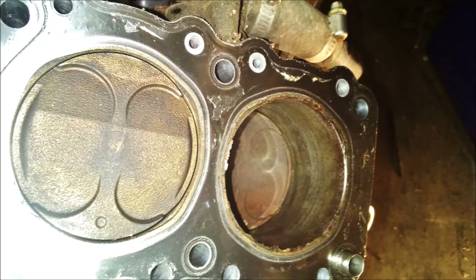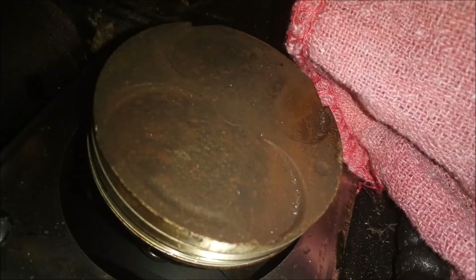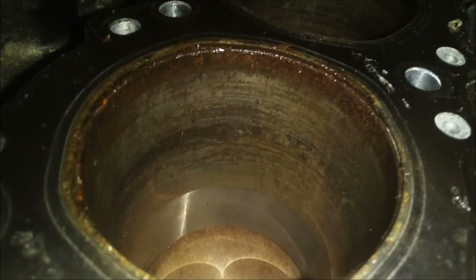Anyway, this is what I found — ain't that pretty. The rings are stuck in the ring lands. The Mystery Oil did manage to unstick half of the top ring, but it just wasn't going to do the trick. Look at this crispy critter piston. I went ahead and pulled the jug — the rear fairings in the air box. Here's cylinder one and cylinder two.